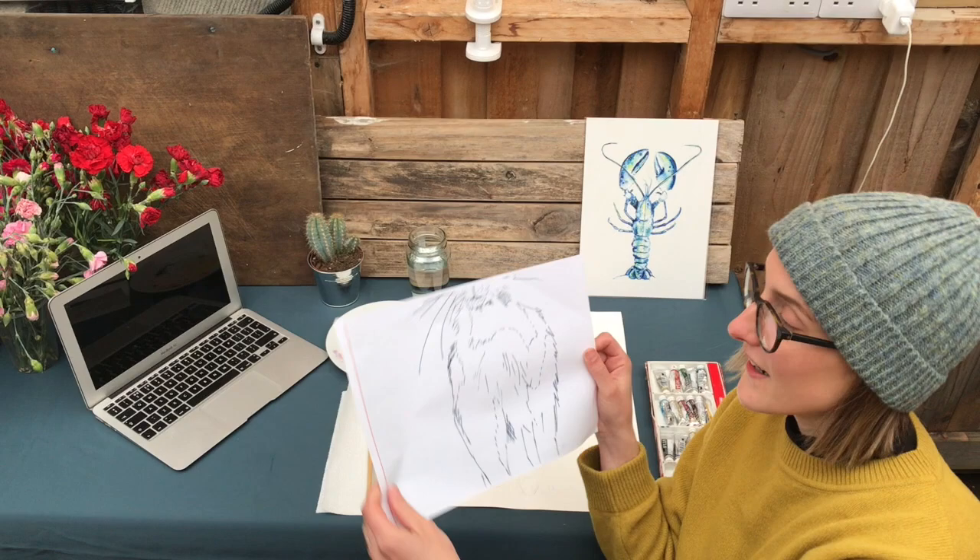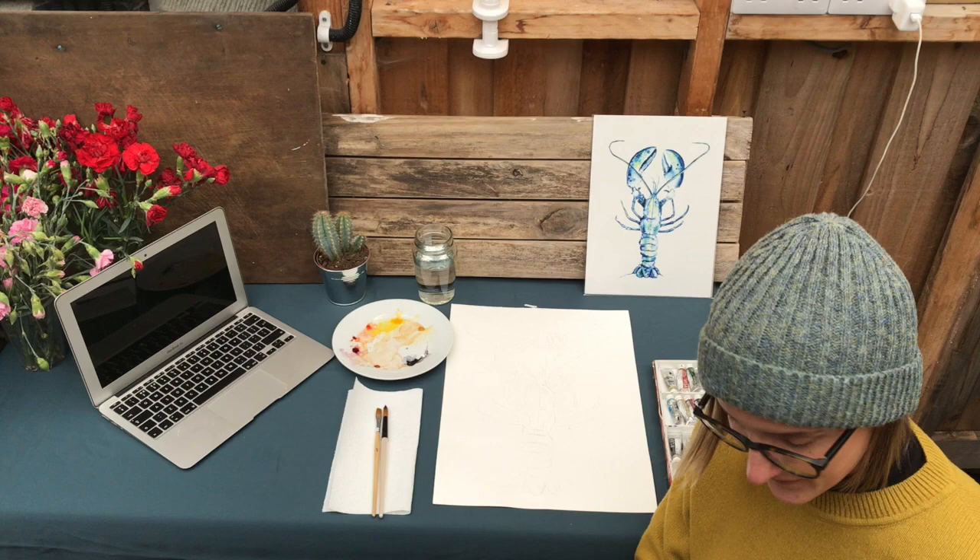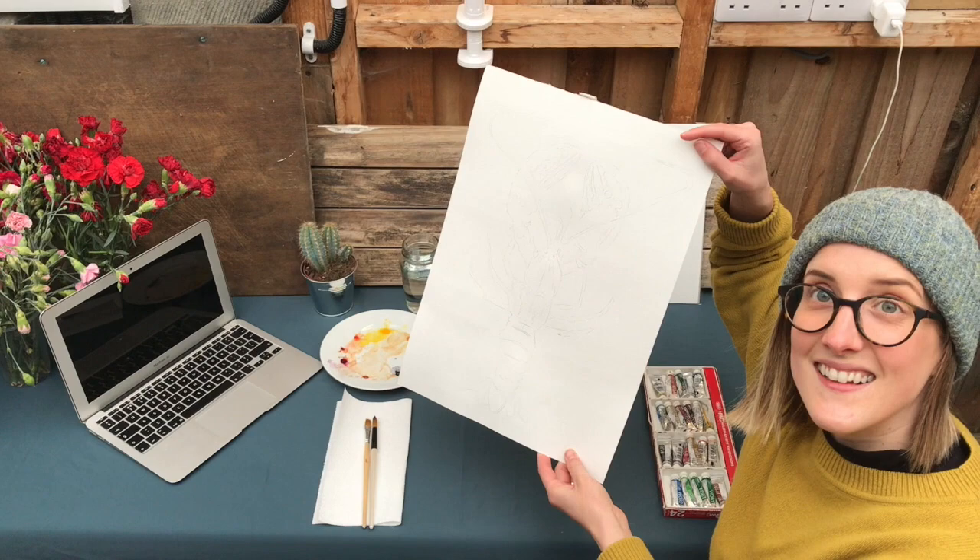I'm going to send you this line drawing and then you print it out and then you can trace it over onto watercolour paper. And as if by magic, here is that trace.